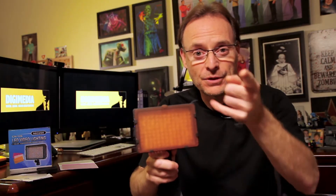Welcome to the Digimedia Dude. In this episode I'm going to review the Neewer CN126 LED video light panel — you can put it on a DSLR or any camera you want. Let's get to it.